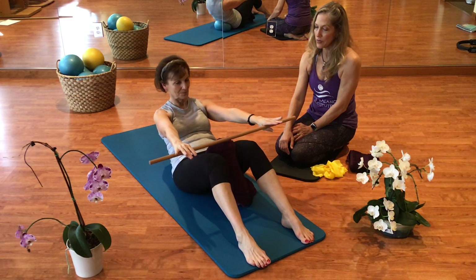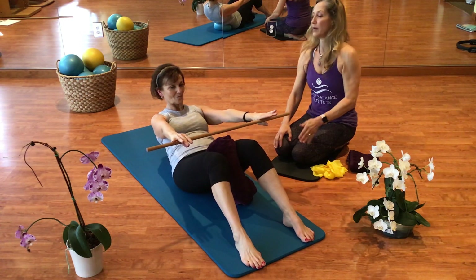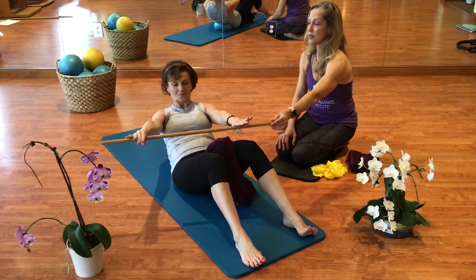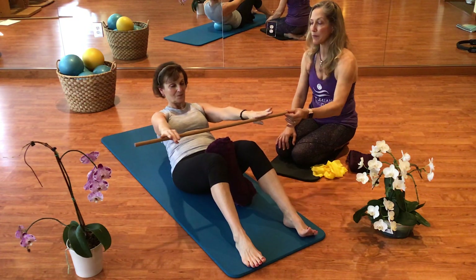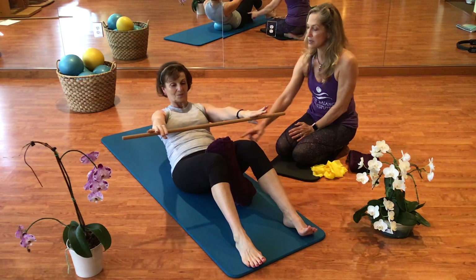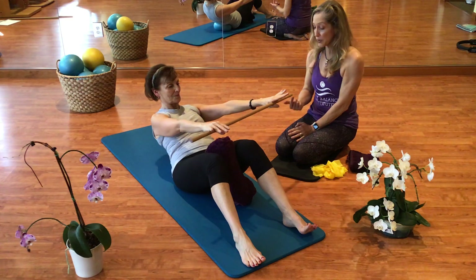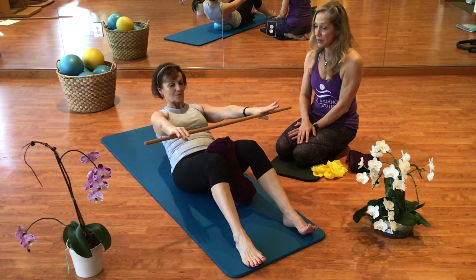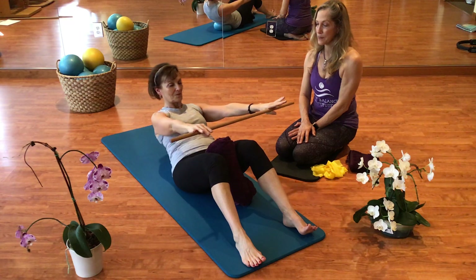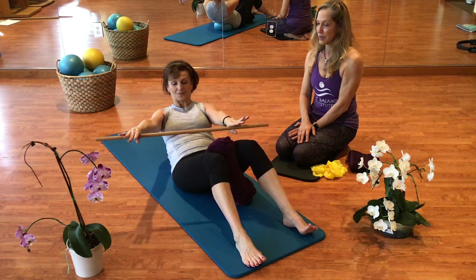One more time — let's squeeze the towel or ball. We are going into rotation, keeping the bar straight and just working on that plane of rotation through the obliques. If she is not going too far with the bar, we are staying perfectly still through the hips. Come back to center and roll all the way back up again.